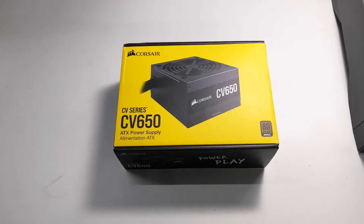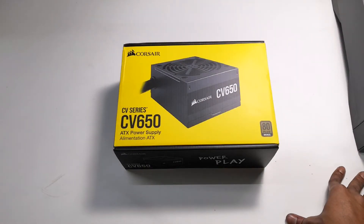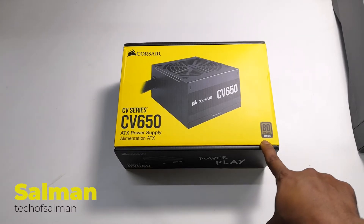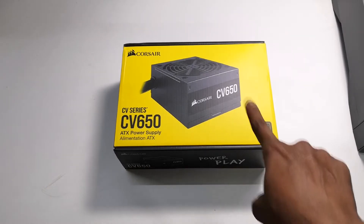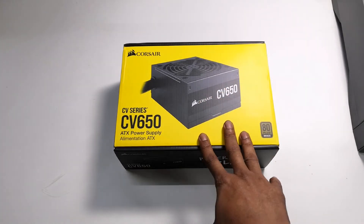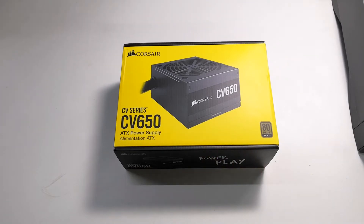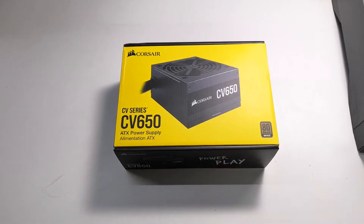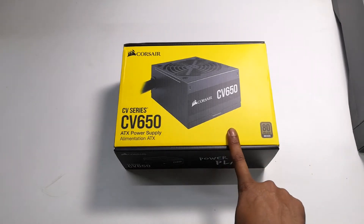Hello guys, today we are going to do the Crosshair CV650 power supply unboxing and we are going to see what cables we get here. As you can see, it is 80 Plus Bronze certified, so it is a very good power supply — an SMPS. If you want to use a big graphics card, this is the ultimate power supply which will meet all your power needs.